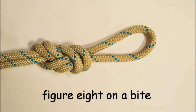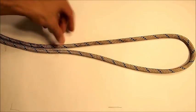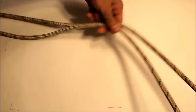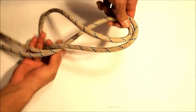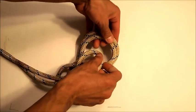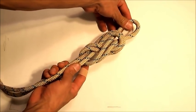This is called a figure eight on a bight. It's for creating a strong loop without having to use the tail end of your rope. So this is a bight. Grab the neck, take the bight and pass it over the bottom strands of your rope. Then you bring that bight underneath or around the back and then take it and pass it through the loop you've just created. And it should look like a figure eight.